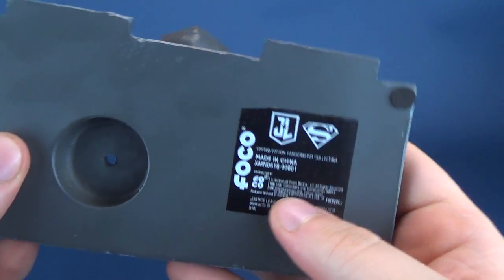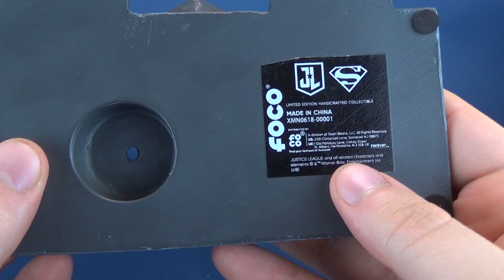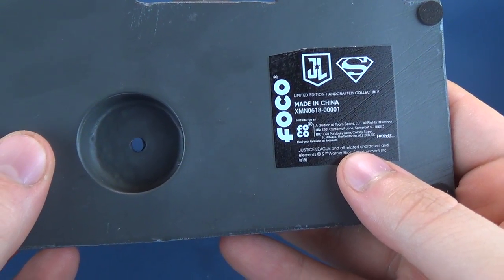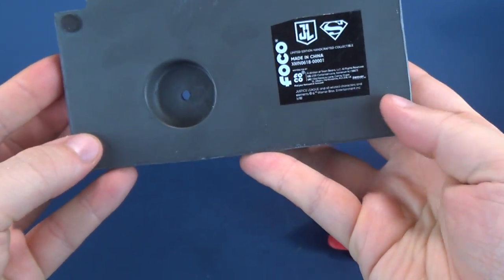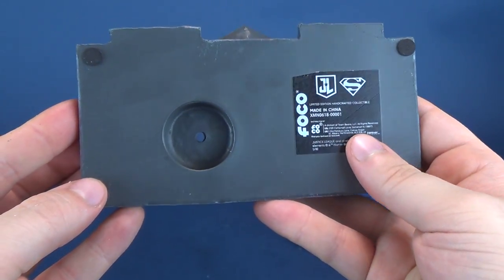Flipping it around, we have the limited edition handcrafted collectible from FOCO, also indicated it's made in China. You've got four felt feet to prevent scratching on surfaces.